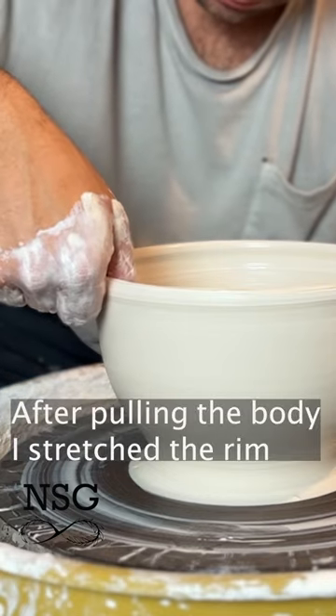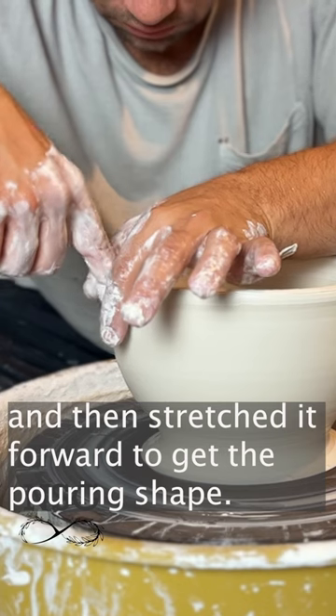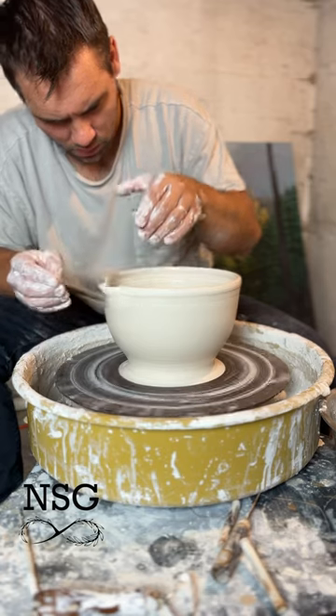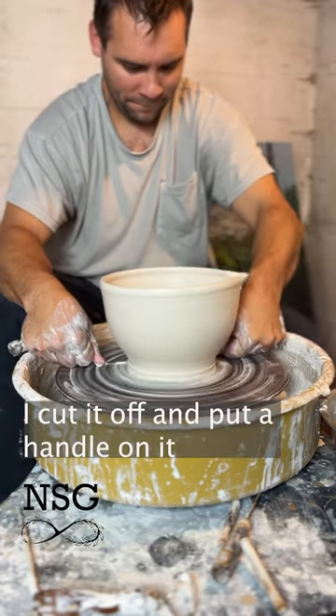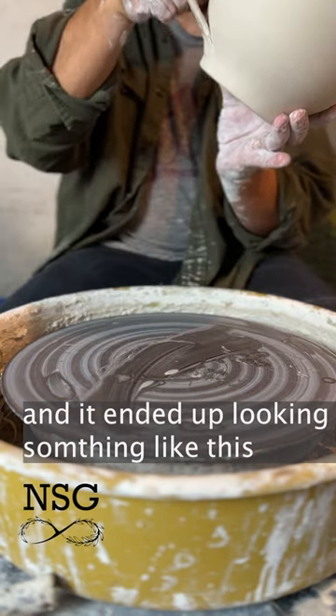After pulling the body, I stretched the rim up like this and then stretched it forward to get a nice pouring shape. I cut it off and put a handle on it, and it ended up looking something like this.